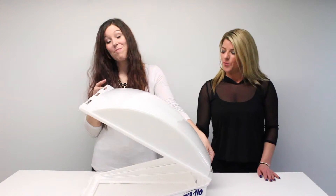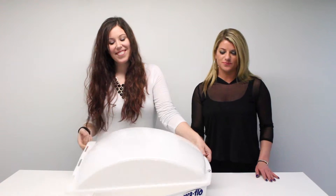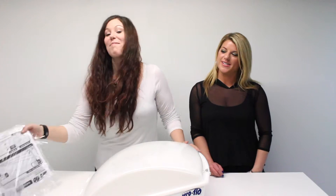It has a swing open design which makes it very easy to clean. This vent cover is made with a UV stabilized resin so it won't get discolored from the sun, and hardware is included.